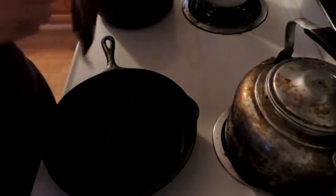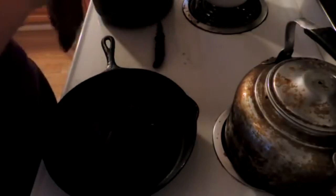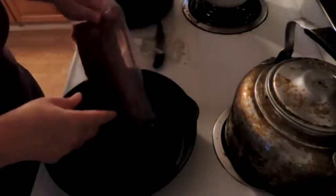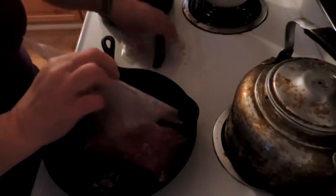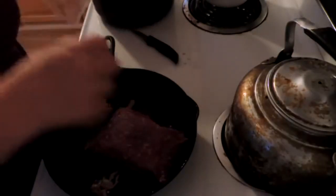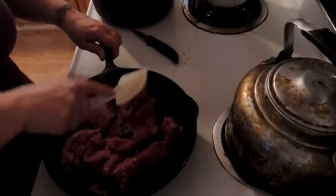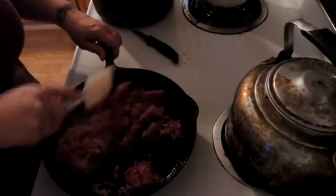Here we have my skillet warming up, heating up with a little bit of sunflower oil on the bottom because my meat here is really, really lean. We're just going to brown some ground meat. Let's turn that down a bit, and we're just going to cook this until it's all nice and brown and crumbled.